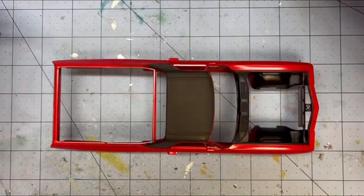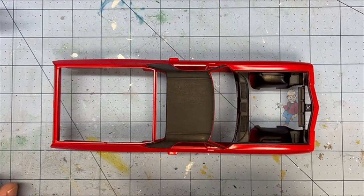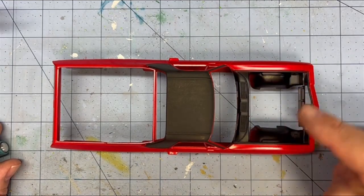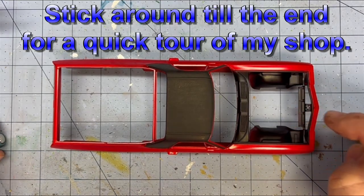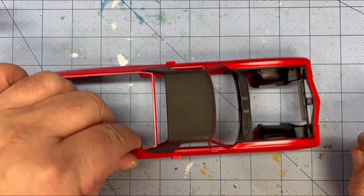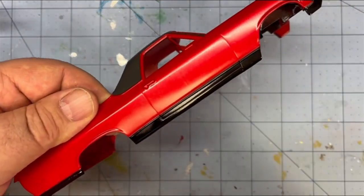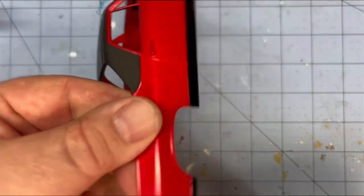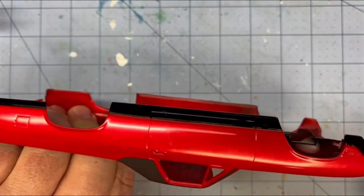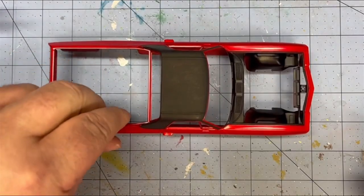We got a bunch done. As you can see, I got the first coat on the vinyl roof. I did a semi-gloss black on the engine bay, and I did a gloss stripe down the side. I put the SS black in the back. This is looking pretty darn sharp.